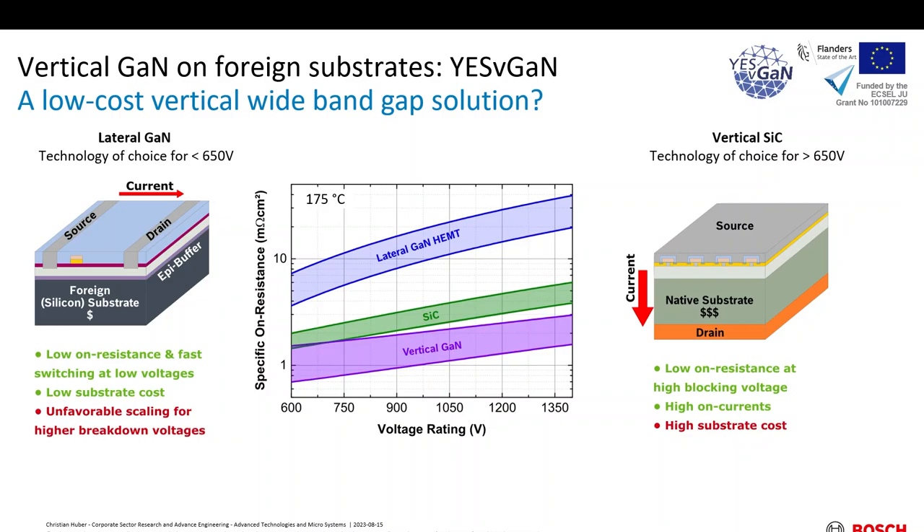If we think about vertical GaN, from the Ron times A versus voltage-blocking graph, you can see that beyond 650 volts, vertical GaN can in principle even beat silicon carbide. The most straightforward approach would be to take a native GaN substrate, grow our epitaxial layers and fabricate the vertical device, but then we end up with the same problems and even worse, because gallium nitride is even more expensive and available only in very small diameters. We know there is a solution: using heteroepitaxial growth of GaN on foreign substrates to reduce cost. But for all choices of substrates available, either the substrate itself is an insulator, or we have at least one insulating layer in the current path due to the epitaxial growth.